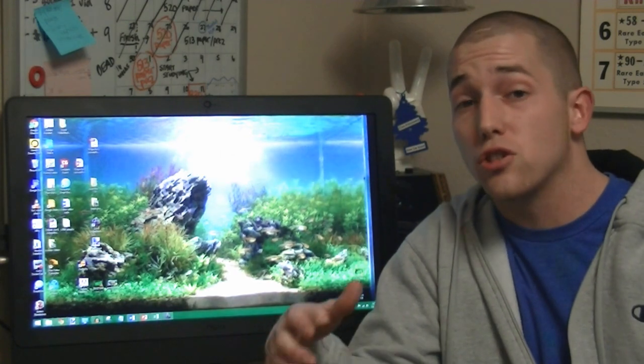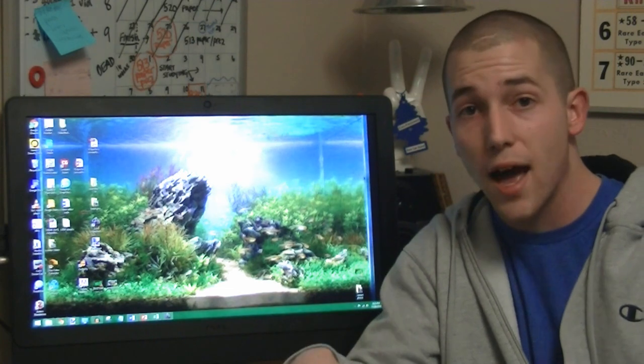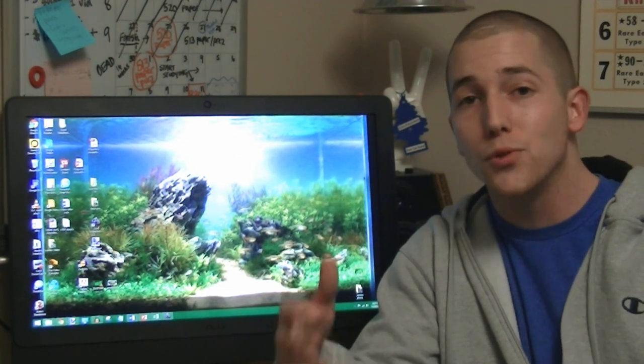Obviously this is just a small list of items, but more important pieces can be found in the projects parts section of the site. Thanks for watching guys and we'll see you next time.